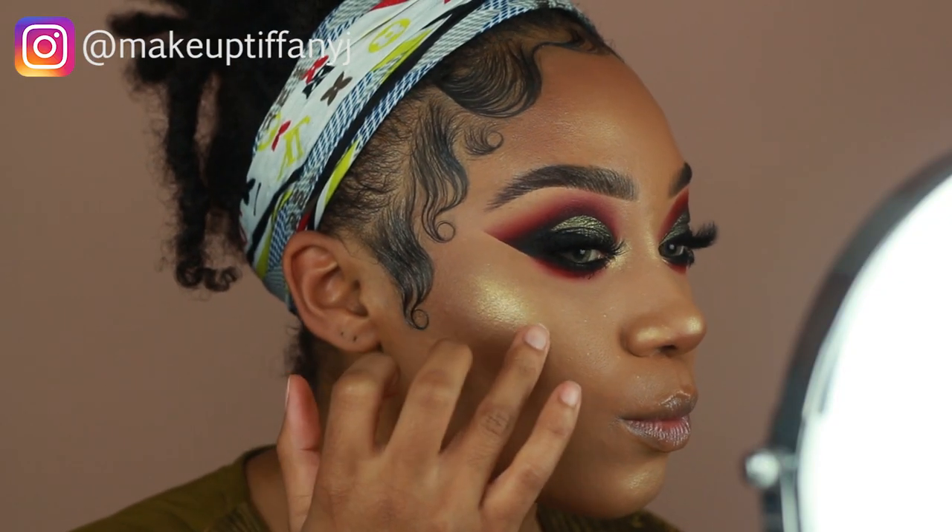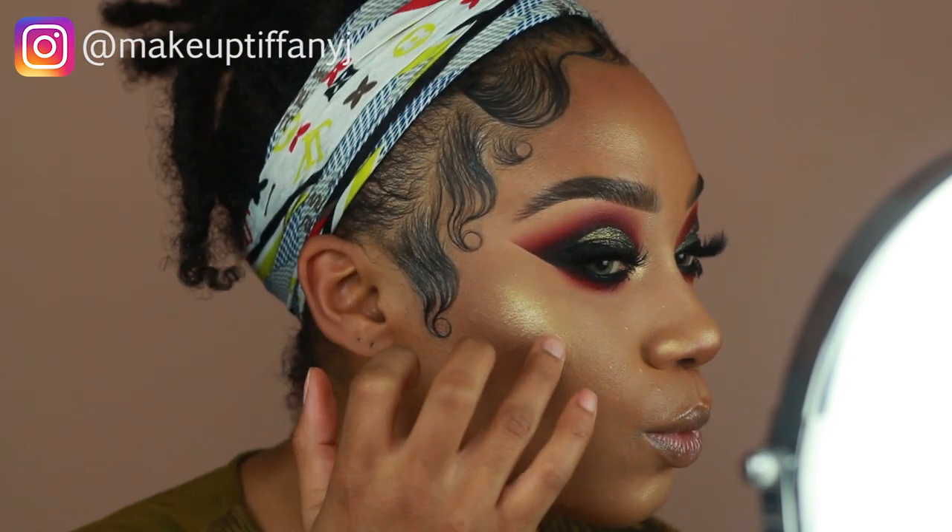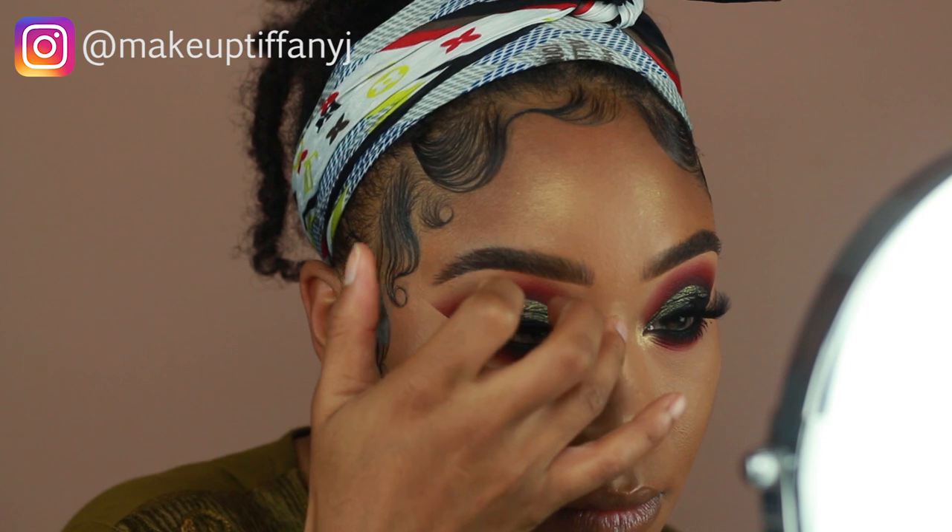Then to intensify the highlight on the cheekbones as well as the bridge of the nose, I'm going to go in with Colourpop Super Shock Cheek Highlighter in the shade Thimble and just press that in using my finger.